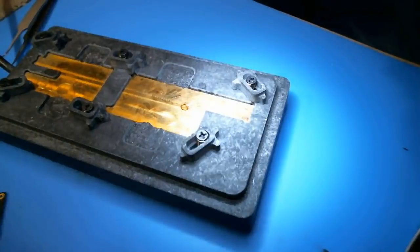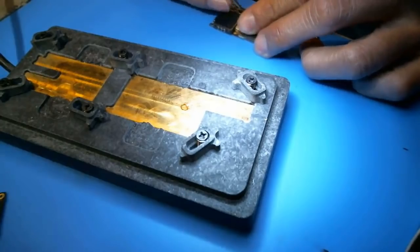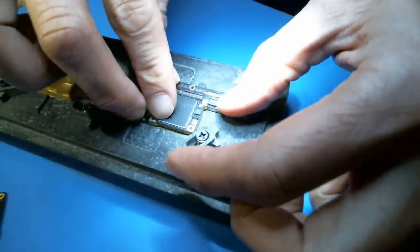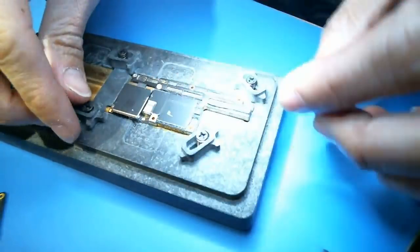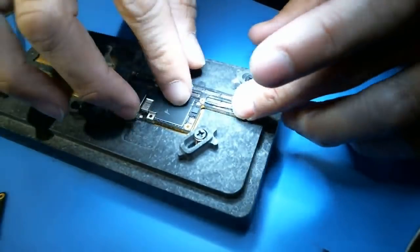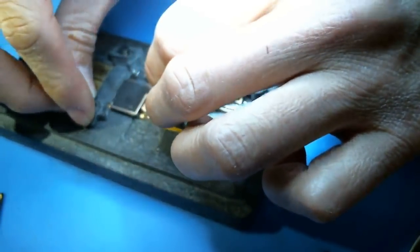Alright, so I have another iCloud locked board here, which I'm going to remove both layers from using the PPD120 preheater, and I have it set to 130 degrees Celsius.